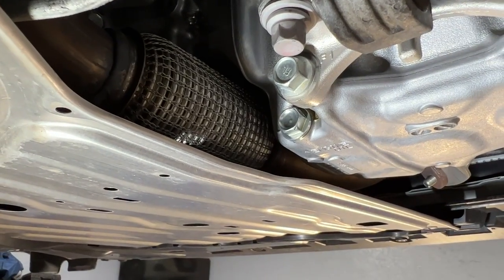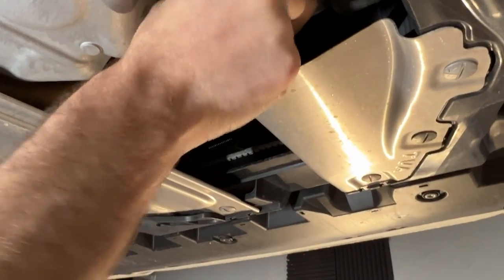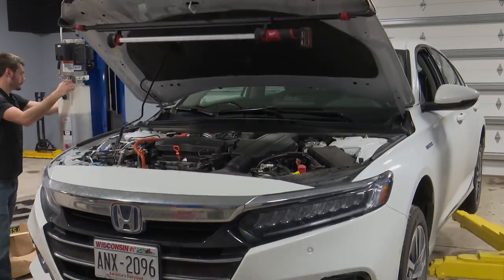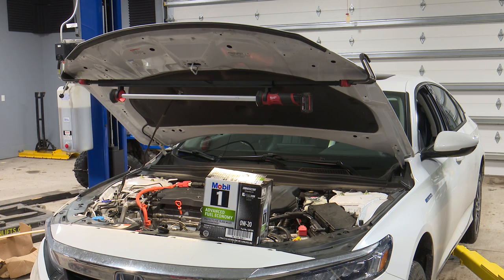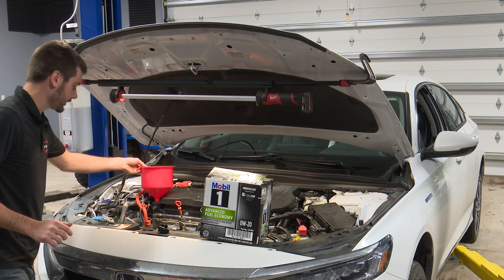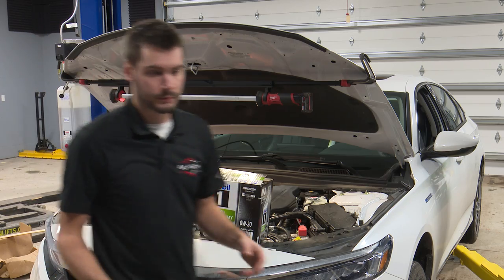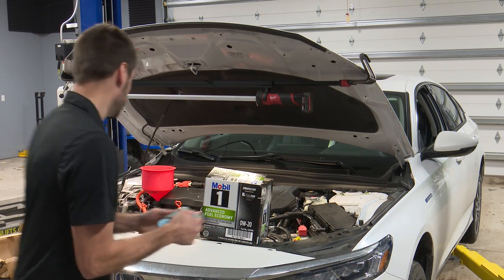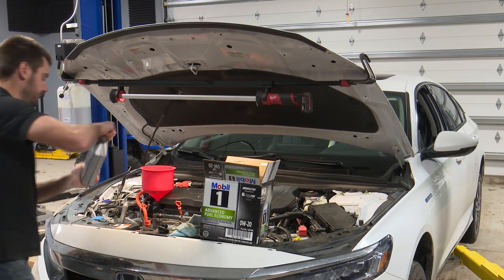Everything here looks good. So now we're just going to get the oil filled back up — nothing too crazy here. It's holding four quarts of oil. I run synthetic in here — that's just what I choose to do. You're welcome to run whatever the manual says. So four quarts of 0w20 are going into this thing.